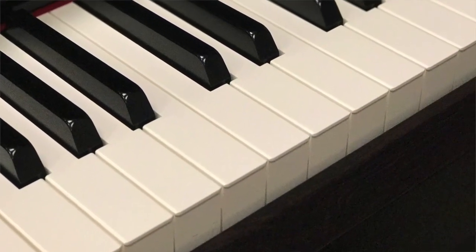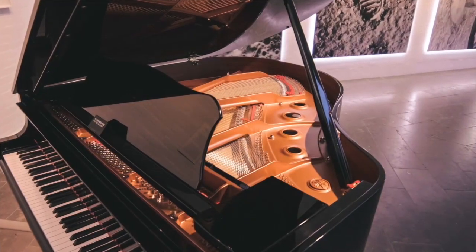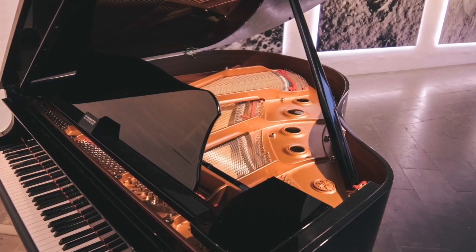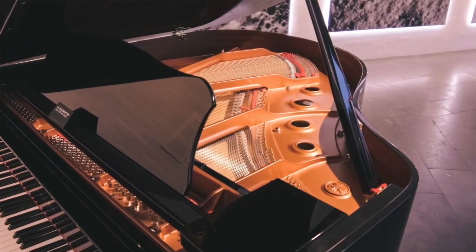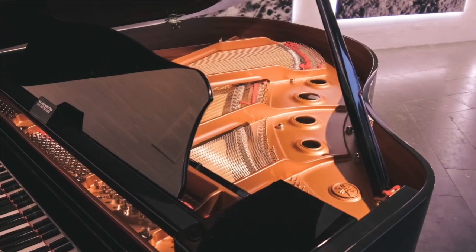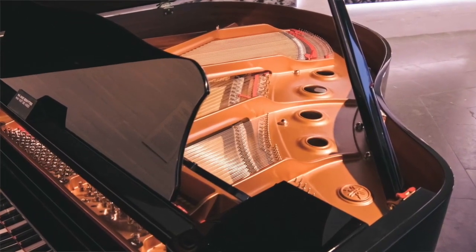Its intricate design is a result of centuries of refinement. Shining metal strings expertly tuned by a seasoned piano tuner lie poised to ring out a spectrum of bright harmonics when hit by hammers lined with crisp virgin felt.